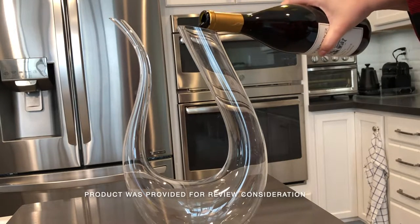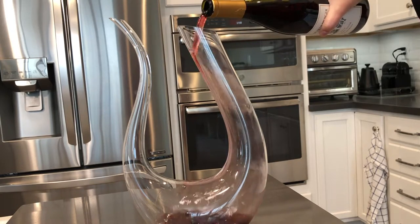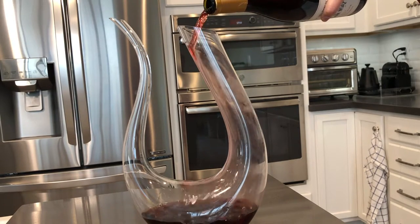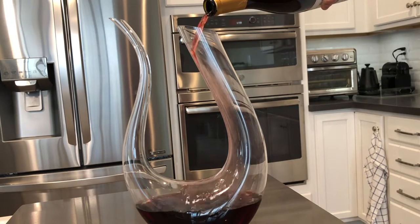Here is a closer look at the High Coop Red Wine Decanter. It features a 100% lead-free hand-blown glass material, this gorgeous U shape, and will definitely be a conversation starter amongst you and your guests. It's perfect for decanting full-bodied, highly tannic red wines such as Cabernet Sauvignon, Petit Syrah, and whatnot.